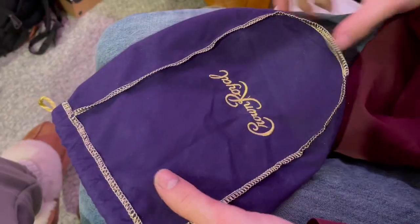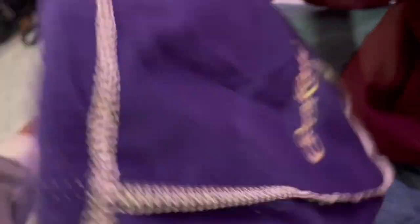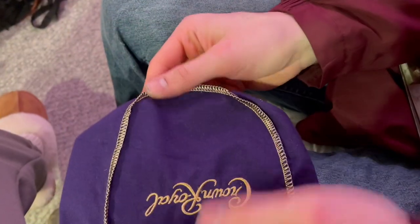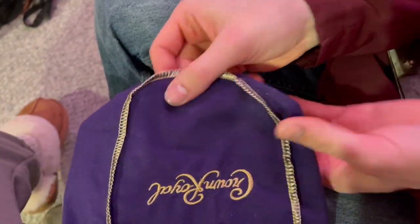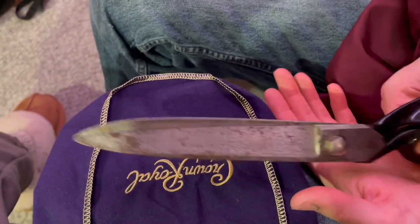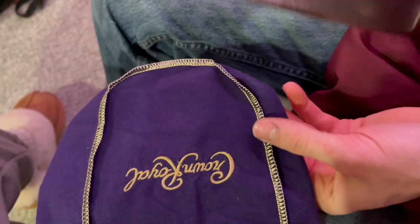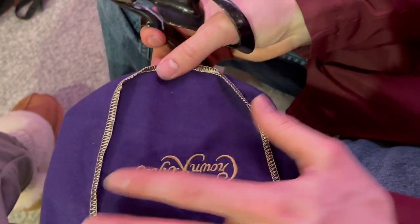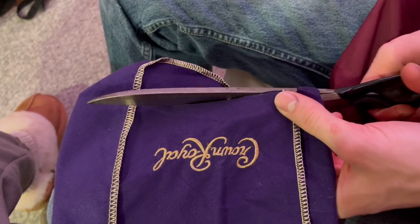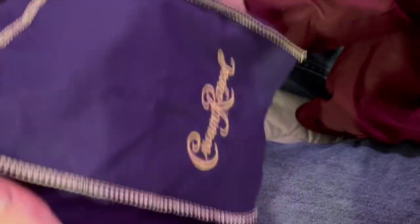So we got the shift boot here — the Crown Royal bag, link below, it's on Amazon, I think it was like five bucks. Basically what we're gonna do is cut this thing right across the bottom, no real measurement. We're gonna use these huge Edward Scissorhands-type scissors and just cut it. I'm gonna start off shorter and then cut more if needed — just like that, sent it right off. Now we're gonna see if we can go put this thing on.